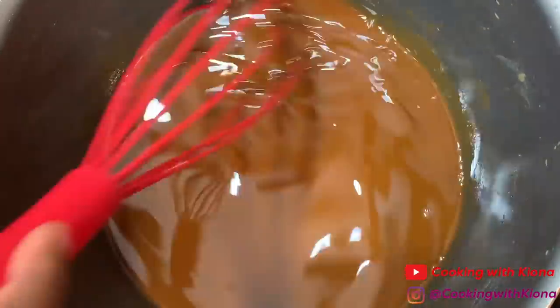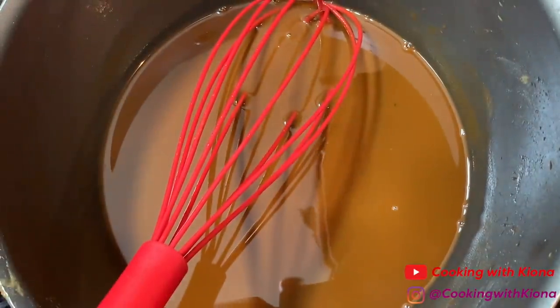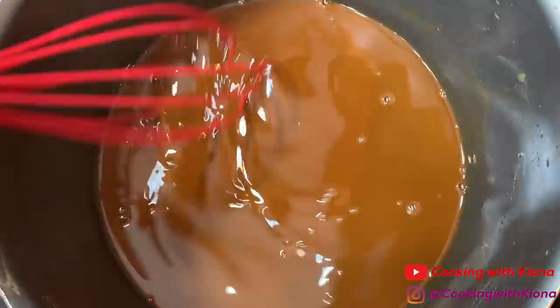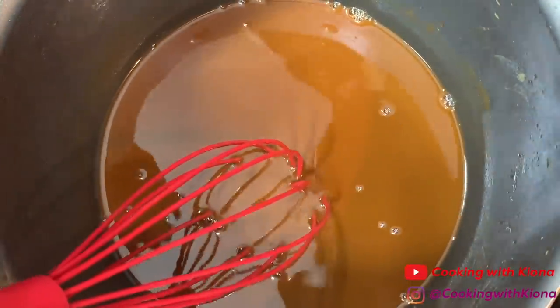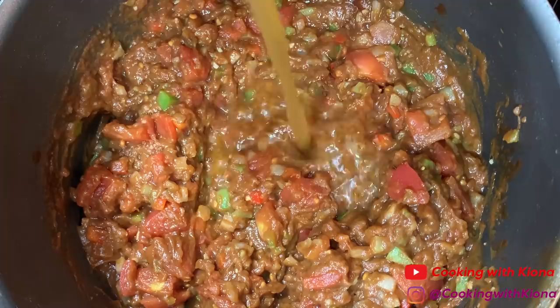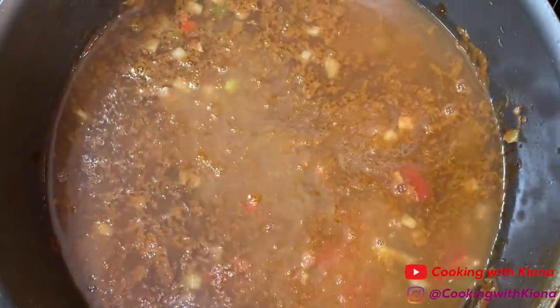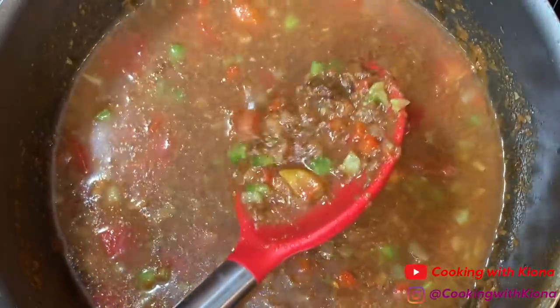If you accidentally burned your roux and didn't notice until after you've added your stock and your gumbo has a burnt taste, add half a raw potato into your gumbo and let it sit for about 10-15 minutes. The potato will absorb the burnt taste, and after you remove it, your gumbo should be fine. Also make sure your mixture and your stock are both hot before combining them. If the pot isn't warm or the stock is too cold, it'll cause the stock and the roux to separate — which looks really unappetizing. I hope this helps and I hope you guys learn from my mistakes. Thanks!